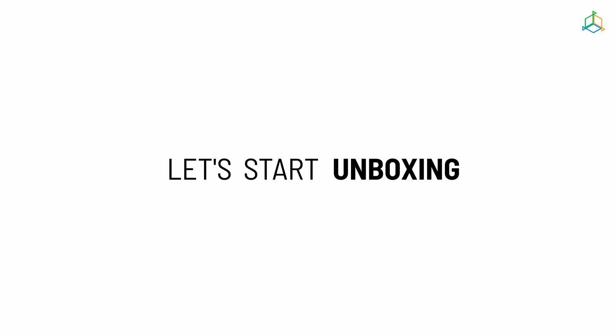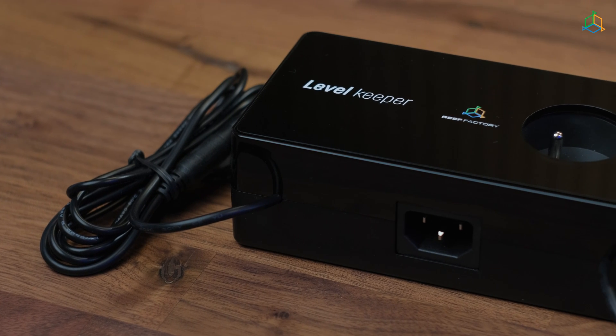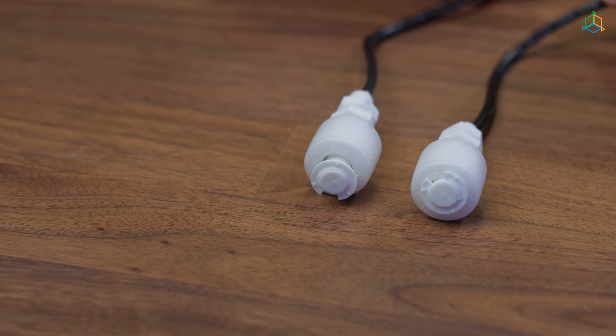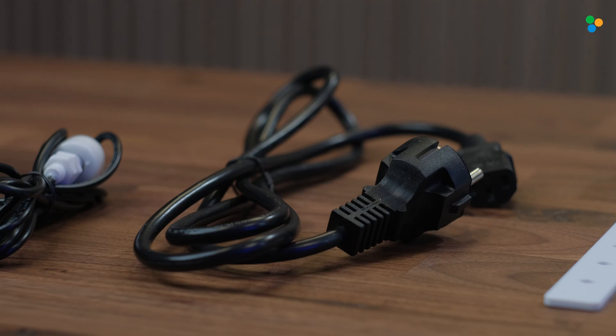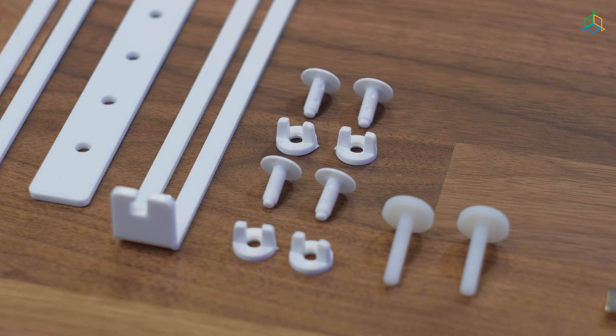Let's start from unboxing the device. The Level Keeper box contains the main unit with a slot for a pump and electro valve, two sets of liquid sensors, power cable, magnet for resetting the device, fuses, template for mounting the unit, and screws for hanging the device.